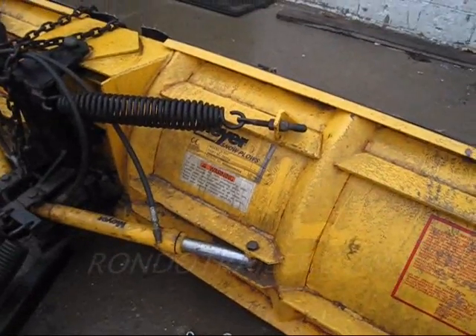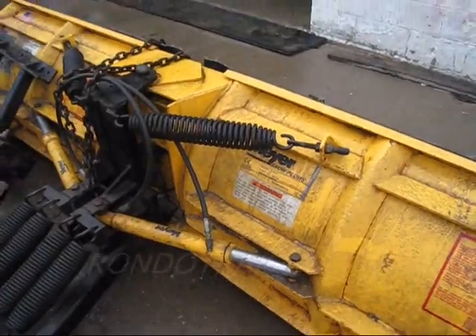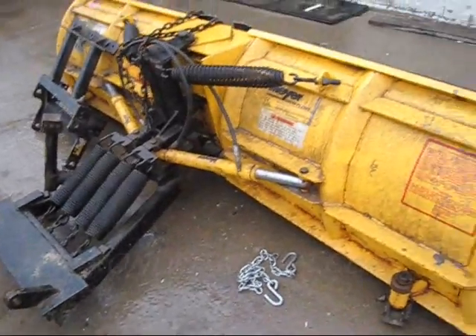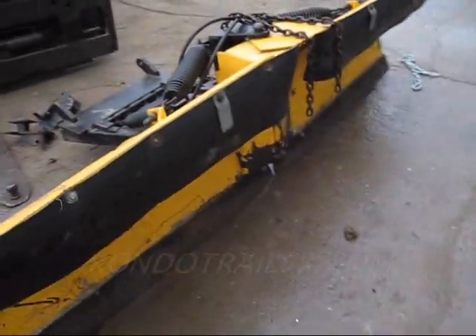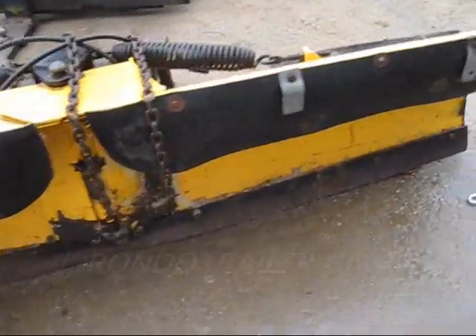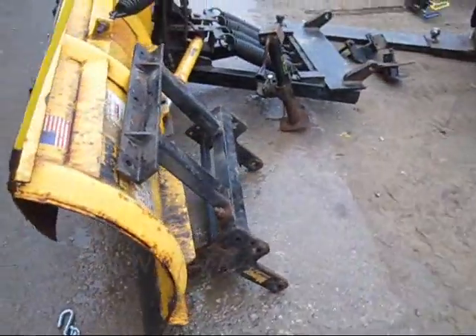We are looking at a Meyer VR-H snow plow. It's a V plow, and we are going to put this on eBay. Whoever gets to it first, it's their plow. It's going to sell cheap and fast.